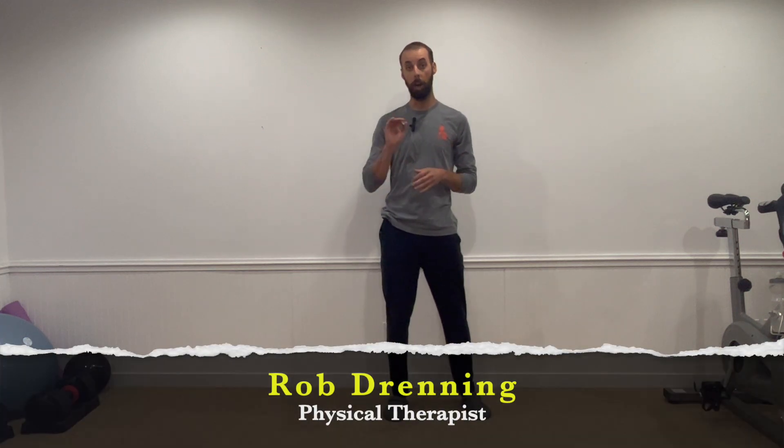In this video we are going to talk about a common question I get in the clinic on the topic of balance: how long should I be able to stand on one leg? We all want to be able to test quickly and easily at home, so I'm going to tell you what your age norms are and show you how to do the test.